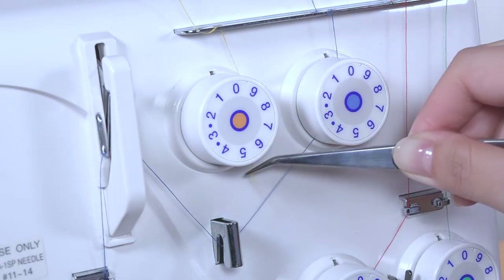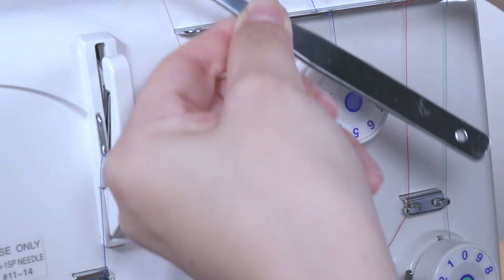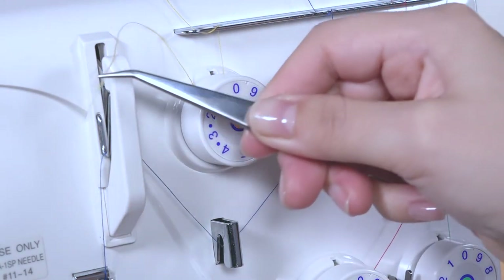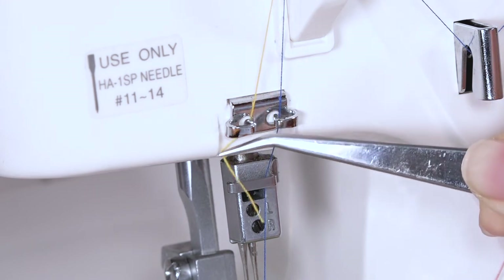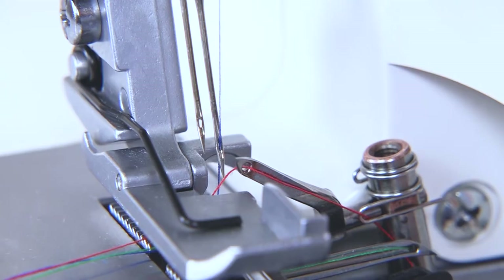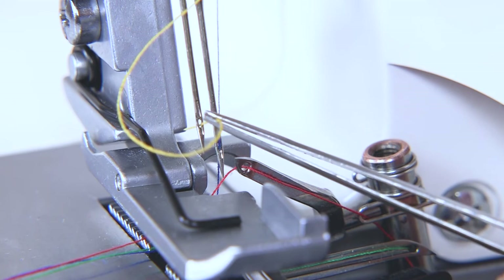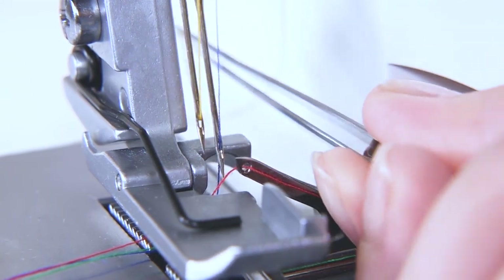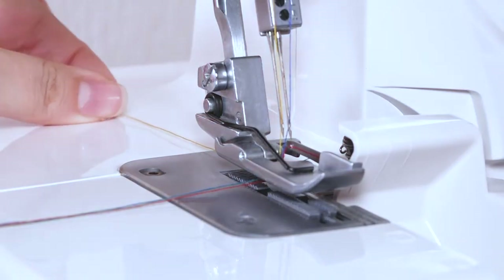To thread the left-hand needle, take the thread from the left-hand spool pin and pass it under the tension disk, and the right needle thread guide, then slide it over the take-up lever thread guide from right to left. Hook the thread around the needle thread guide from right to left, and then behind the needle bar thread guide. Pass the thread through the eye of the left-hand needle from front to back. And finally, under the foot.